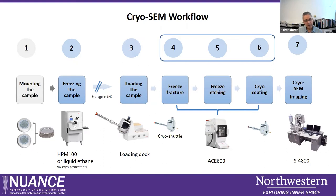In the next slides I will tell you more details about each of these steps.